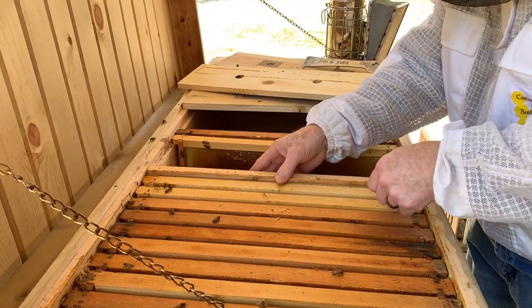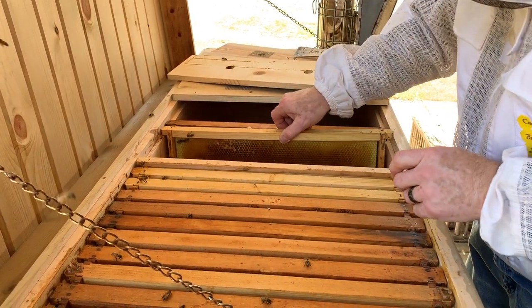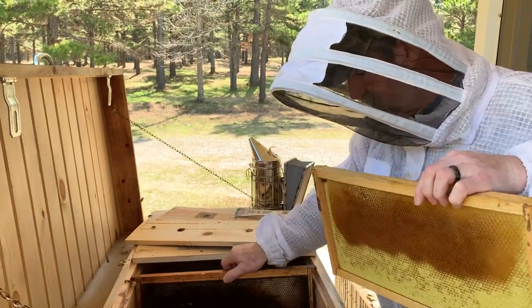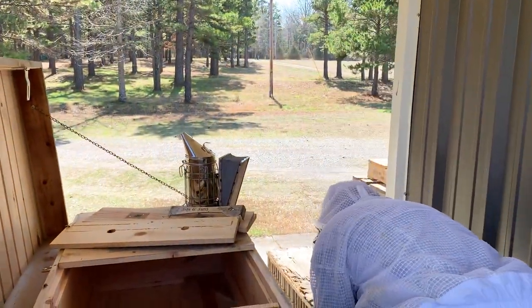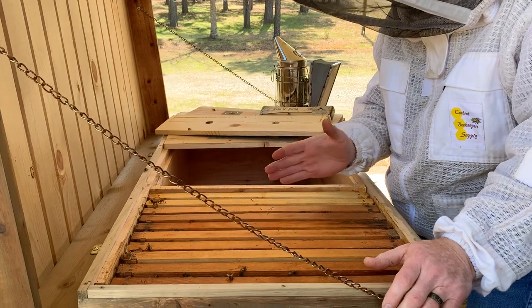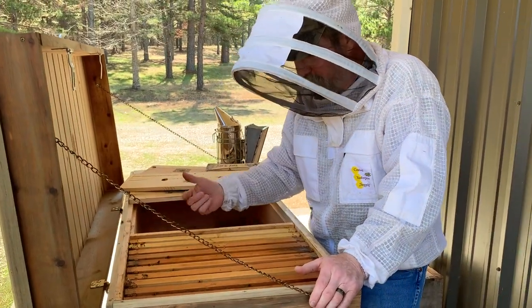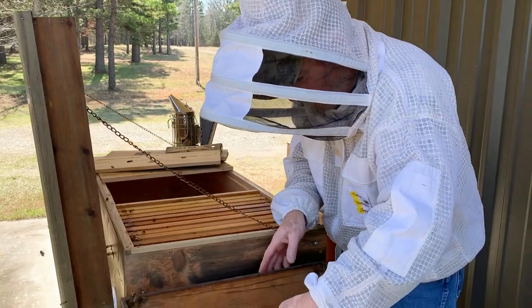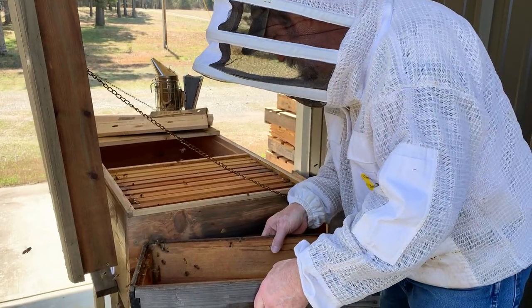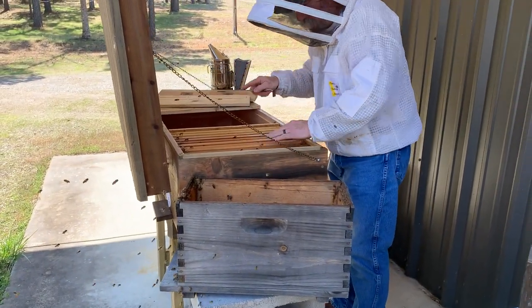I'm going to leave it at that and then I am going to bring a queen excluder within the next little bit, put things back in order, and move a frame with comb outside. I'll put the queen excluder in, open another port, and start letting these field bees bring nectar straight into the long box to produce honey.